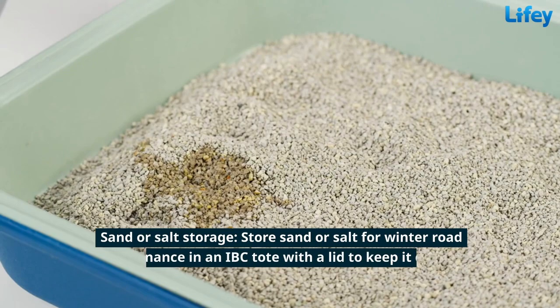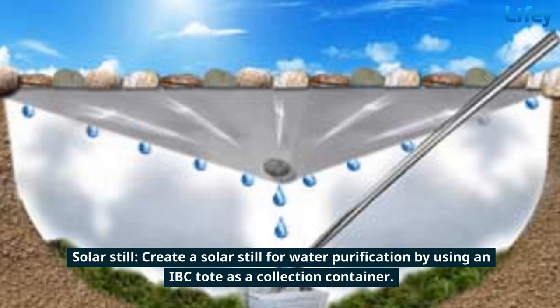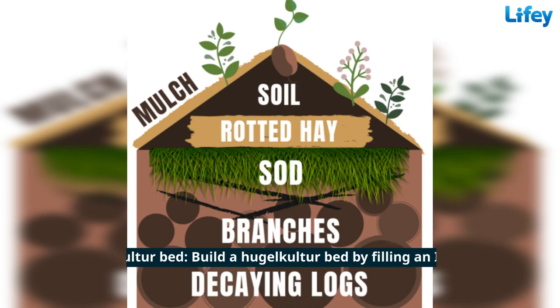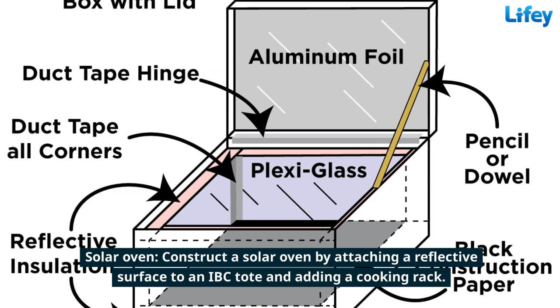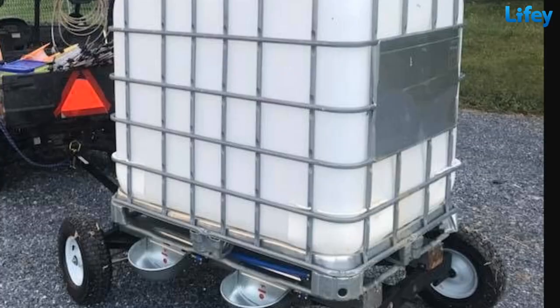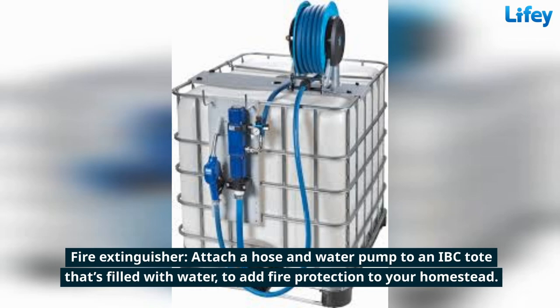Store emergency water supplies in IBC totes for natural disasters or other emergencies. Store sand or salt for winter road maintenance in an IBC tote with a lid to keep it dry and protected. Create a solar still for water purification by using an IBC tote as a collection container. Build a hugel culture bed by filling an IBC tote with logs, branches, and soil. Construct a solar oven by attaching a reflective surface to an IBC tote and adding a cooking rack. Place an IBC tote on wheels to create a spacious utility cart or trailer. Attach a hose and water pump to an IBC tote filled with water to add fire protection to your homestead.